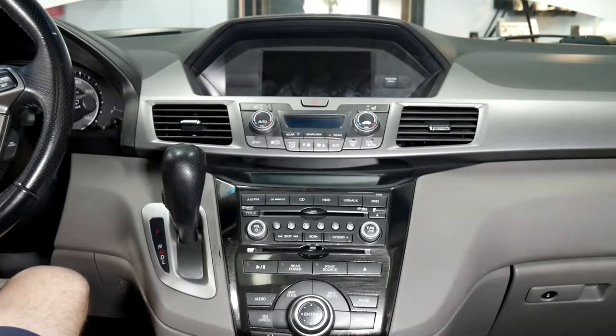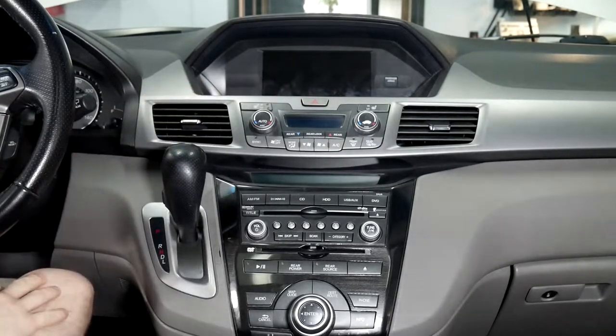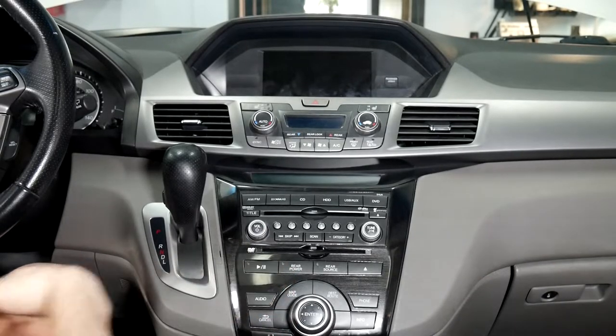Today we're going to be doing an install in a 2012 Honda Odyssey. This one has the navigation which makes it compatible. It also has the rear seat entertainment which we're compatible with, but we'll be going over that shortly.